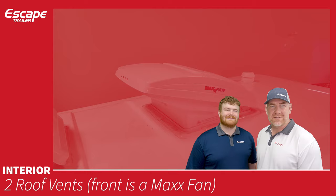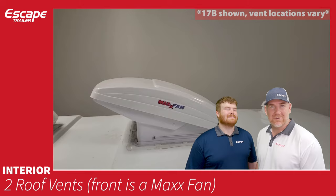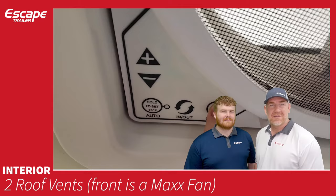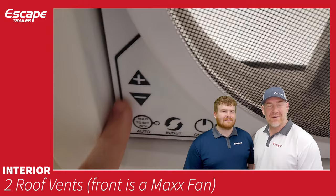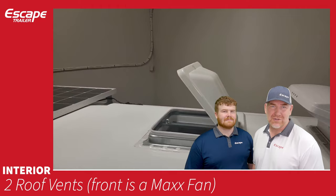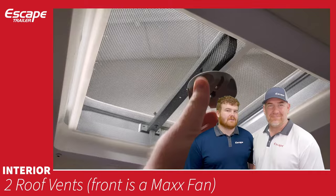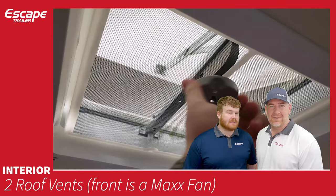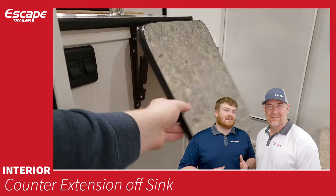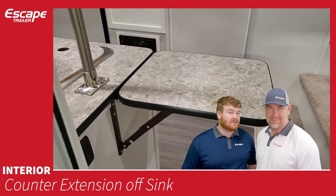Two roof vents: the front vent is the Max Fan, which can push or pull air in or out of the trailer, with variable speeds and a temperature setting so it can run automatically. The rear vent is a waterproof open vent — the area used to install an air conditioner — and it's pre-wired for one, so it can always be added later. It has a bug screen and cover. A counter extension off the sink is a nice flip-up that gives you a little more counter space for food prep — check the floor plan for locations.